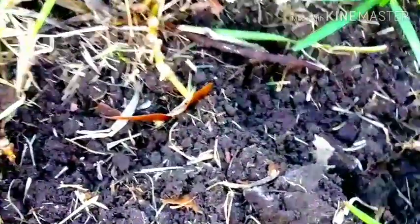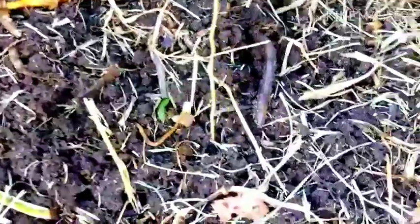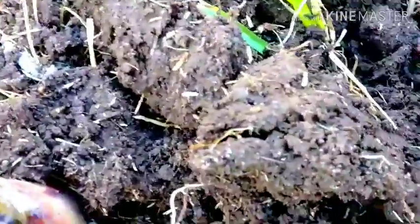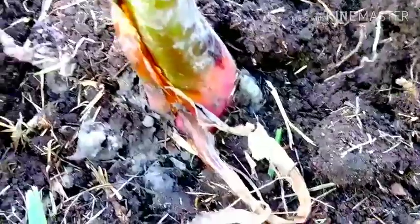When grubs grow up and get their wings, they become Japanese beetles that terrorize our garden every year. Every time I get to digging in my yard I find more worms and grubs — I know I'll never get them all, always a million new things out here. I'll put them in a container and put them in my bird feeder — let the birds enjoy a beautiful organic meal.